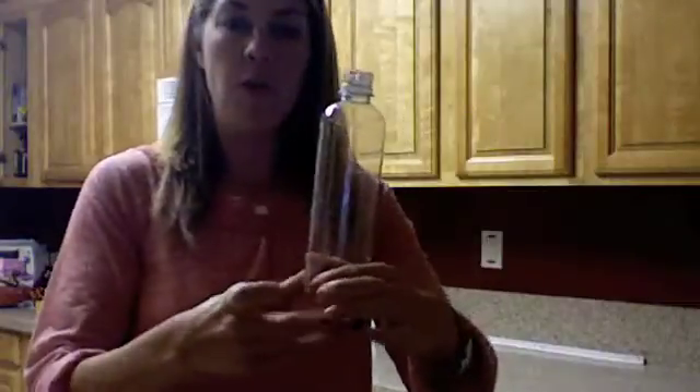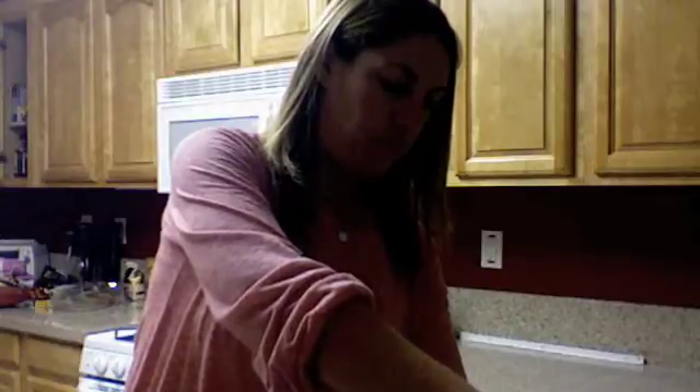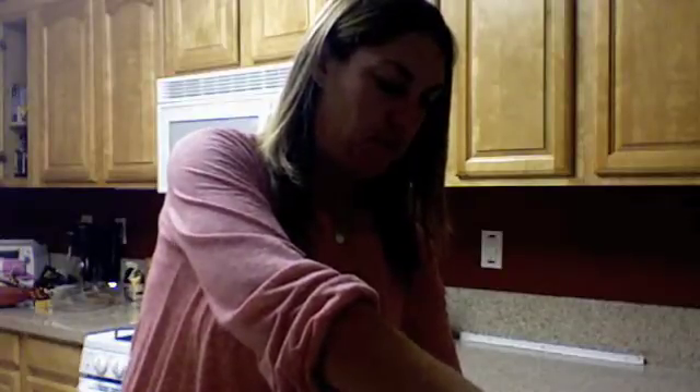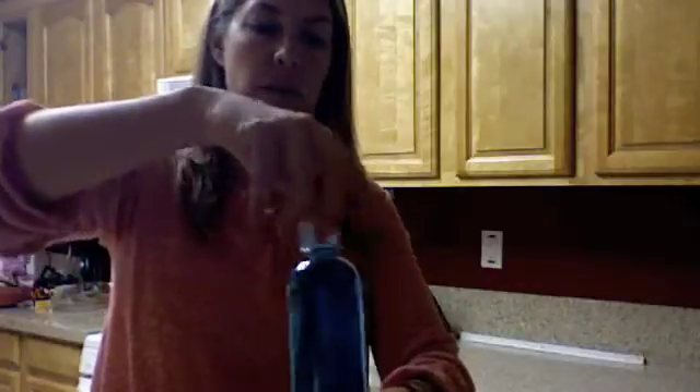You're then going to cover the hole with your finger and fill the bottle up with water. Once you've done this, replace the lid back on the bottle.